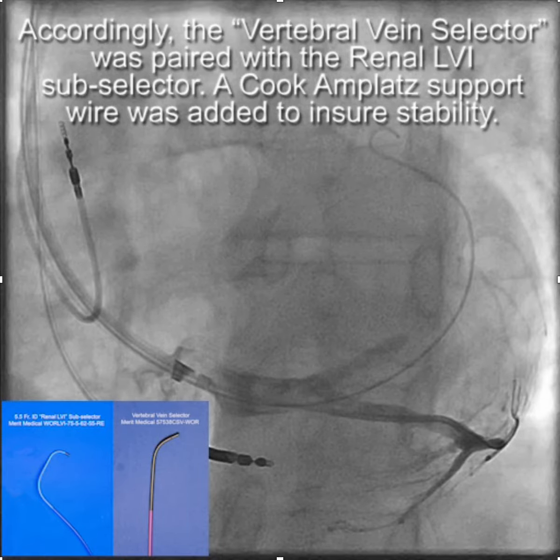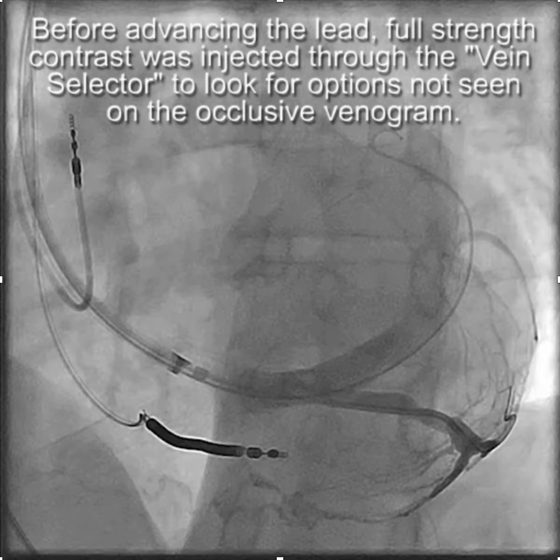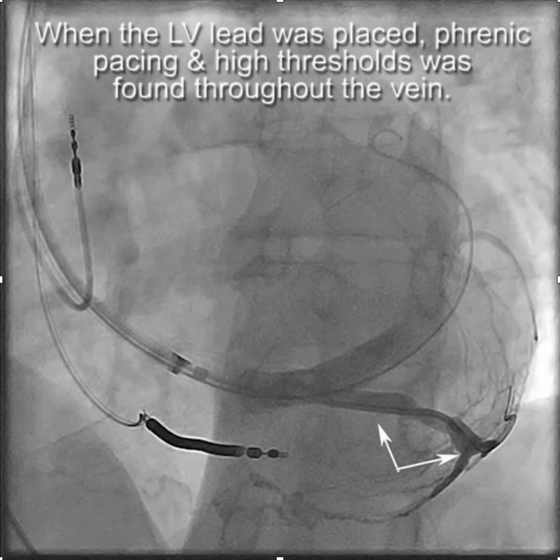Before we put the lead in, we injected full-strength contrast through the vein selector to determine whether there might be other options for LV lead placement, in case the LV lead in this branch didn't give us satisfactory results. When we put the lead in, it turned out there was phrenic pacing.